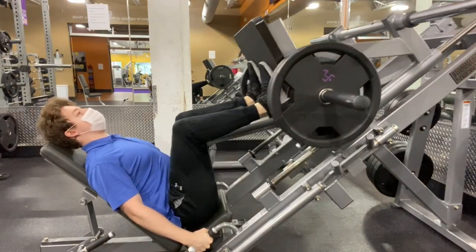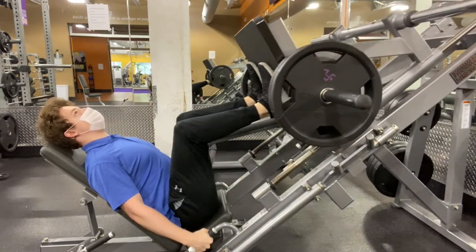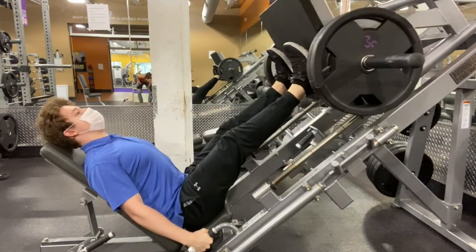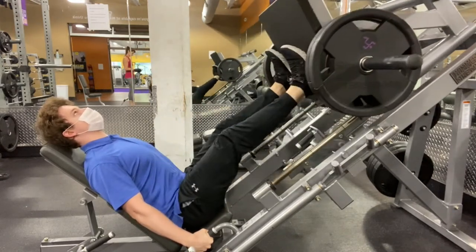For newcomers, I'd recommend coming down until your knees are about at a 90-degree angle. The range of motion will increase over time, but the most important part is keeping that lower back from curving.